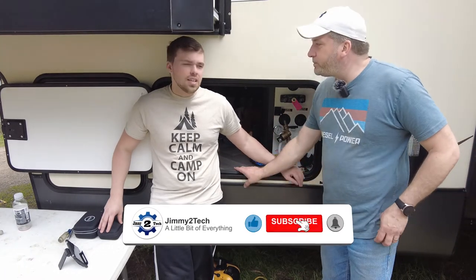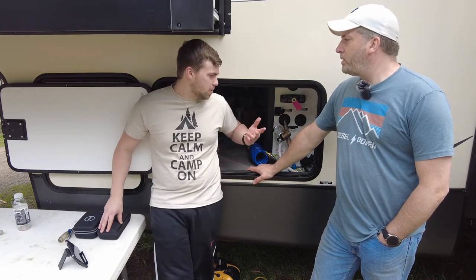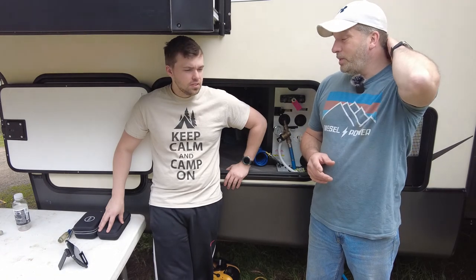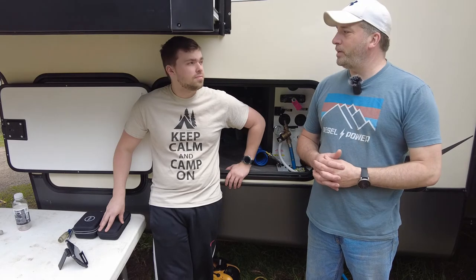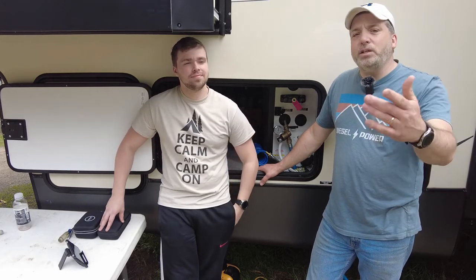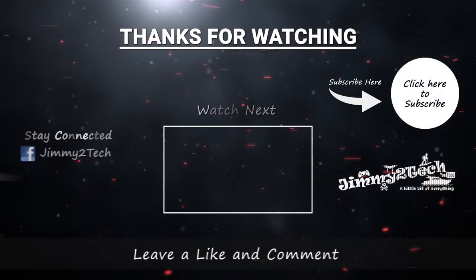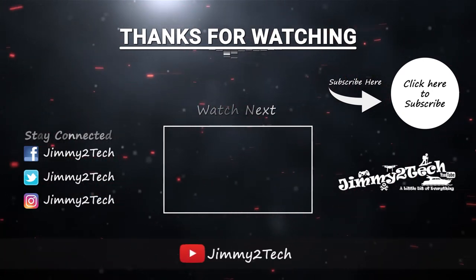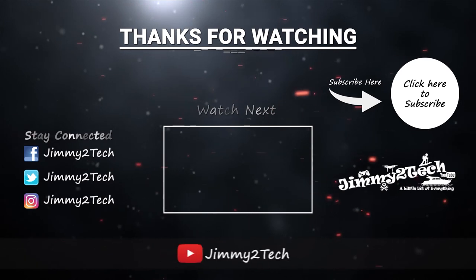If you found this video helpful or useful in any way, hit us up in the comments, hit that like button, comment, share, and subscribe — it'd be a big help. We have a whole variety of videos and I plan on doing an update on the new RV — the issues we've had, upgrades we've made, and what it's like living in the RV full time. We've been in here about six or seven months now, so hit us up with any questions about your new RV.